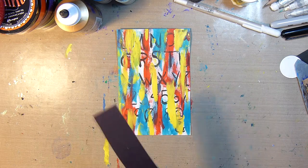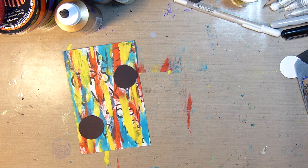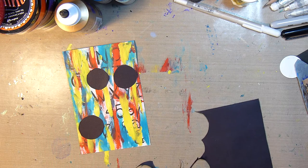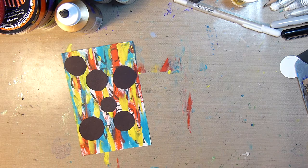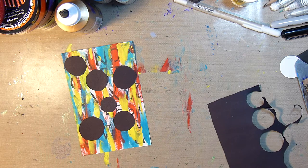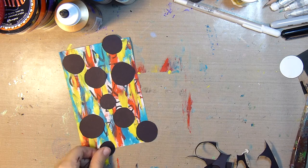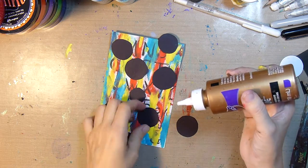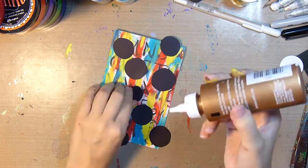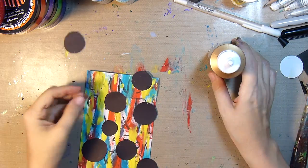I decide to add some black circles with some cardstock and I'm just cutting them out with scissors — they're not going to be perfect but that's just fine with me. I could have used some circle punches for this but I wanted the shapes to be more organic. Then I'll stick them on with some Aline's Tacky Glue and trim off the edges with my scissors.